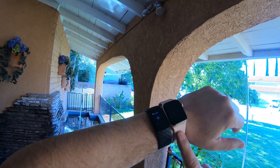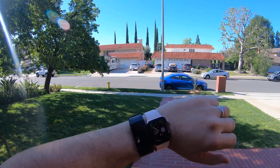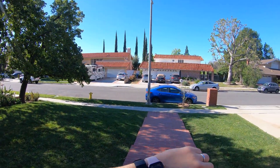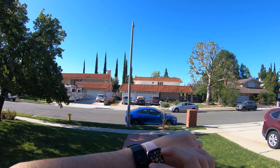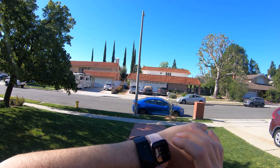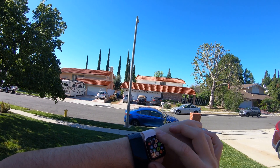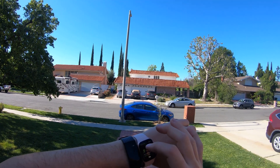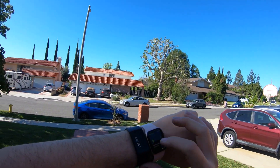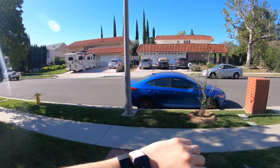So here I have my wife's Apple Watch and my Charge 4, and we're going to go for a run — a little bit over a mile — and figure out how they both compare. The Fitbit is already set up and ready to go. Let's go to run right there, go for an outdoor run, and this one's ready to go here.